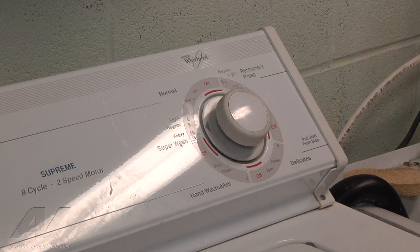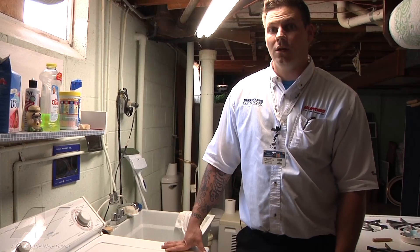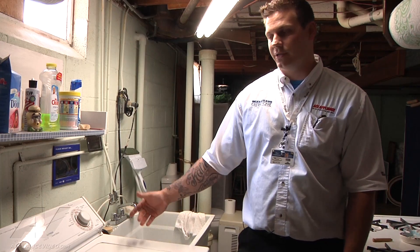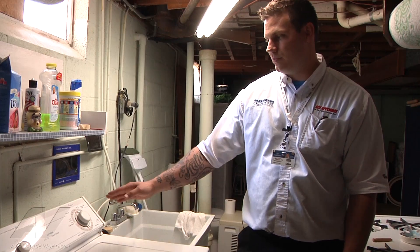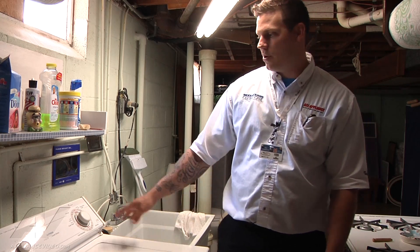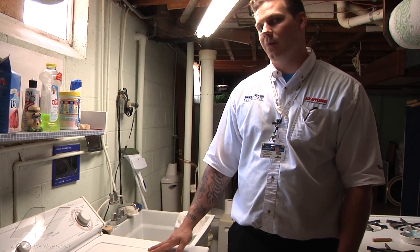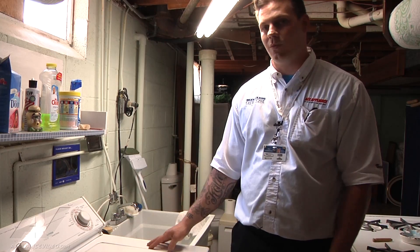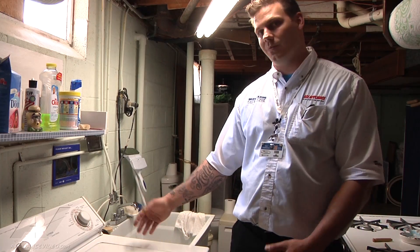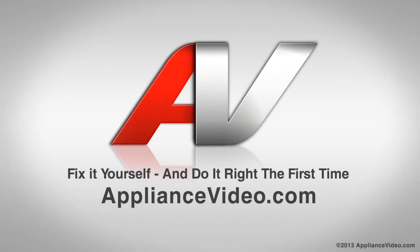We will go ahead and drain the water out for the customer and get an estimate together for them to see if they would like to replace the timer. Our customer complaint was that the unit wouldn't advance through the cycle. So what we did, we put it at a point where we could monitor the timer advancing — there is a mark on the panel — put it on, let it run for almost 10 minutes, and it didn't advance at all when it should have advanced on to the next cycle. So by doing that we know the timer needs to be replaced. Thank you for watching another quality in-home diagnostic video brought to you by ApplianceVideo.com.